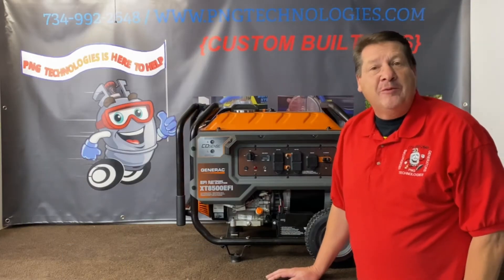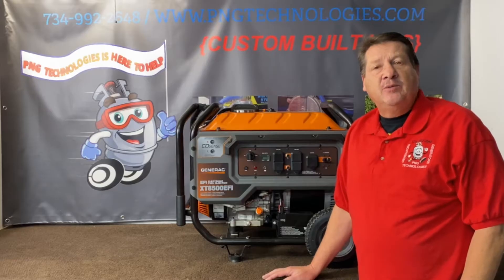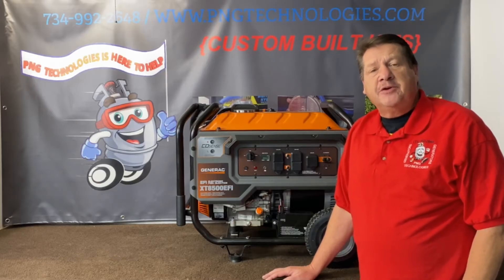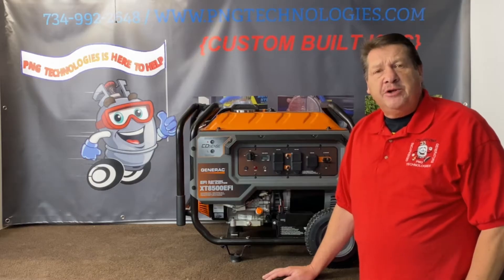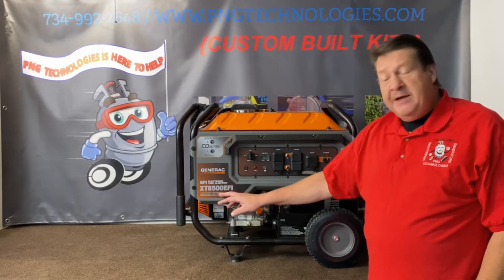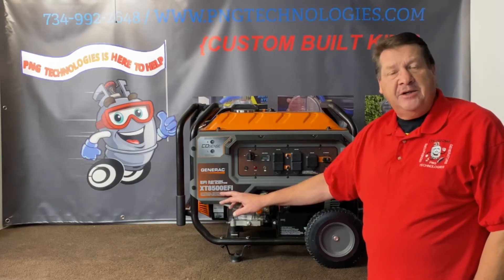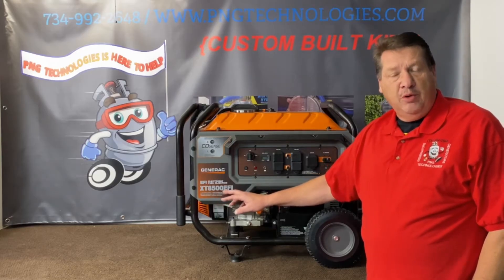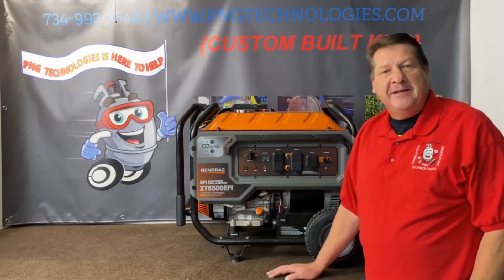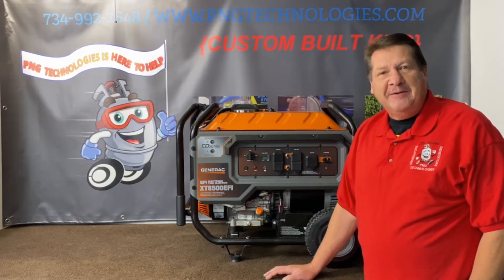Hello, my name is Matt Nolfe and welcome to P&G Technologies. We are a supplier of custom propane and natural gas kits for generators. Today we're going to be showing you the Generac XT8500 EFI system. We'll be showing you the propane steps on it and then we'll also show you the natural gas steps on it.